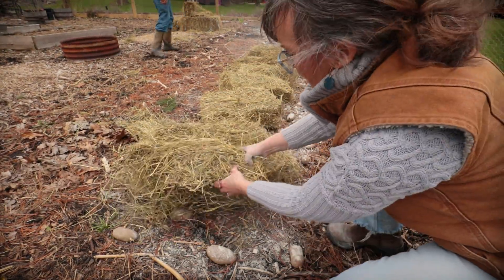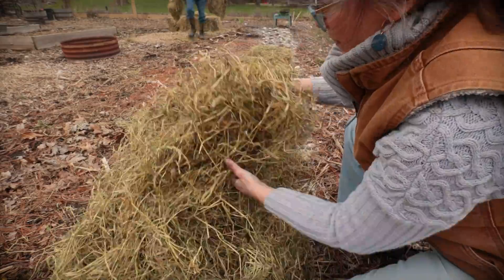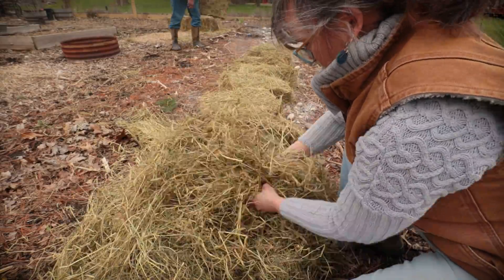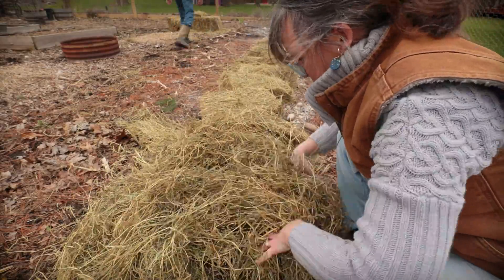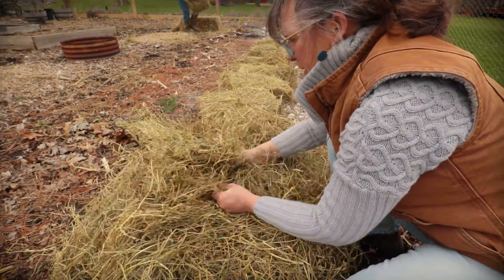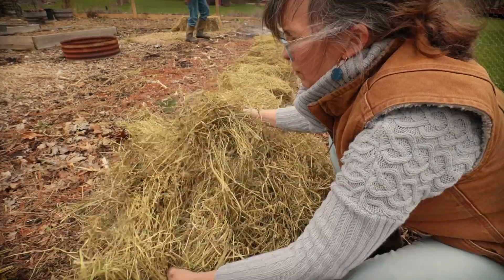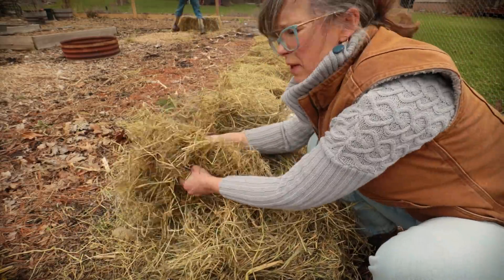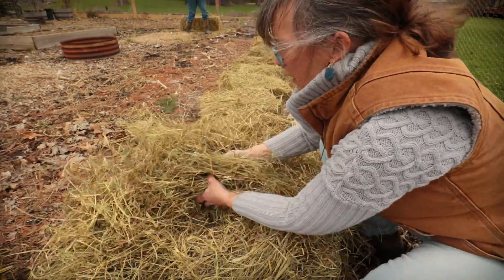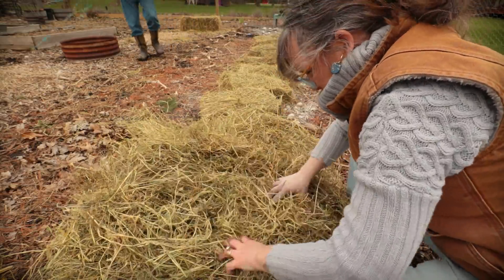Take your hay and just fluff it — it gets really compacted in those bales. You want your potatoes good and covered so that sunlight doesn't get to them. And then as the potatoes grow up during the year, just grab yourself some more hay, grass clippings, whatever you have, and just keep stacking it up on top.